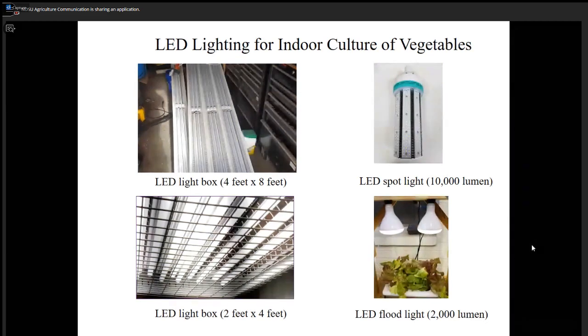The problem with spotlights is that light is emitted laterally rather than pointing down, so you have to put a reflector on it. Someone could design a version where the LED chips face down — that would be really good. There is also a flood LED light, the brightest I bought from Home Depot, but you have to place it very close to the plants.